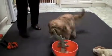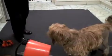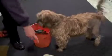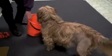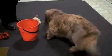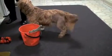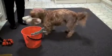Pick it up. Penny, this one — pick it up. Pick it up. This one, pick it up. In the bucket. Here you go, pick it up. In the bucket. Good girl. Pick it up. In the bucket.